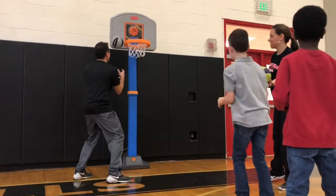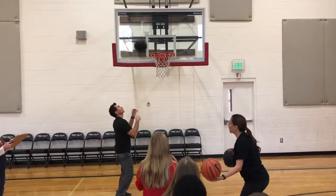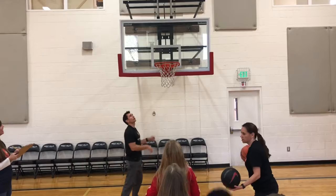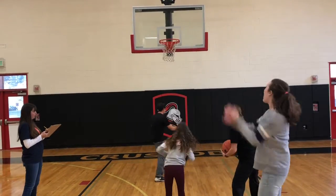On Hoop Day, every student has a five-minute turn to make as many baskets as he or she can. Each age group shoots on a different size hoop that's just right for them. And classmates are nearby to cheer on and encourage one another.